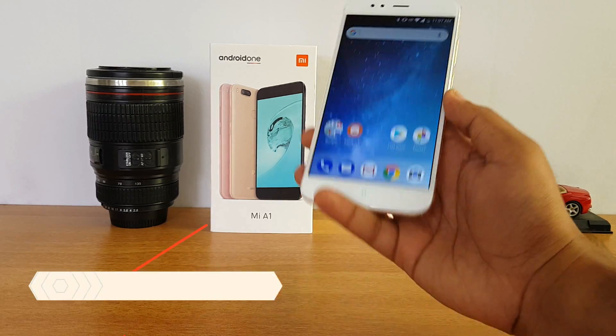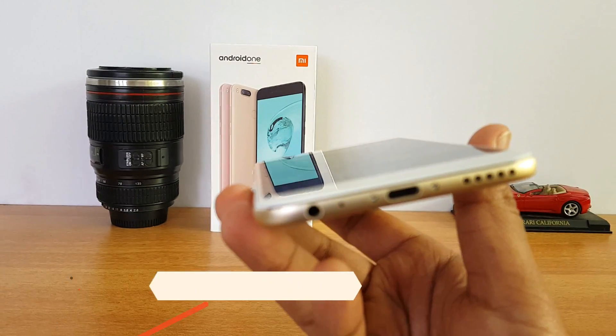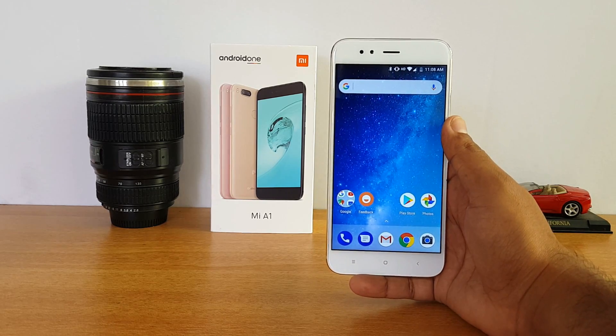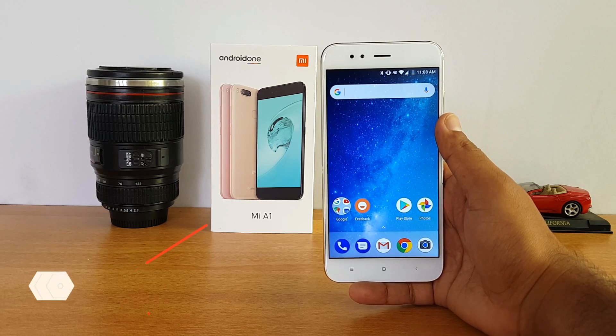Next, let's talk about the display. It has a 5.5-inch Full HD display with 2.5D glass, and yes, this device does come with Gorilla Glass 3 support.